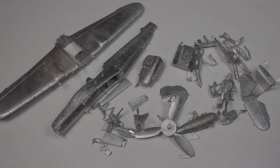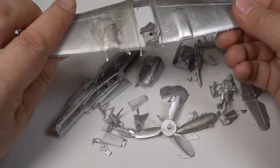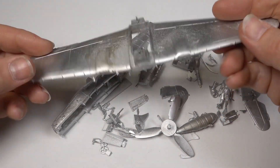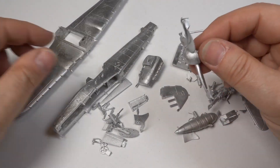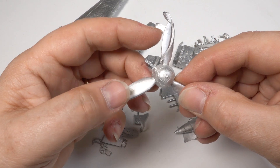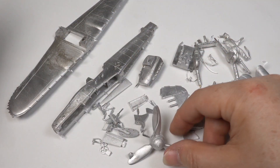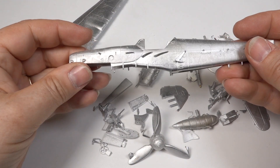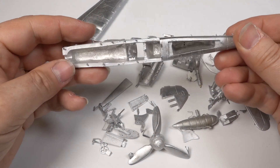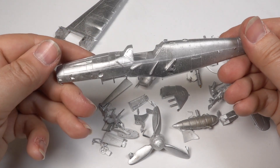Let's have a look at what we've just cast. These castings are fresh from the molds with no cleanup. There are lots of feeds and air vents to remove, and even some flash on the back edge of the wing. The most difficult part to cast, the fuselage, has come out pretty well. Everything will clean up fine — I'm very happy.